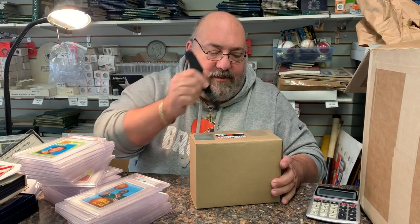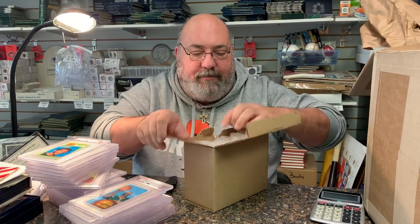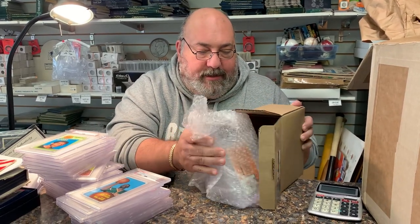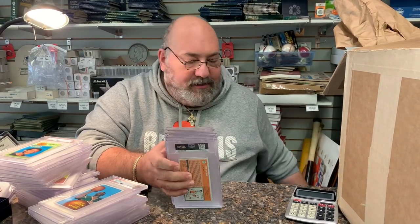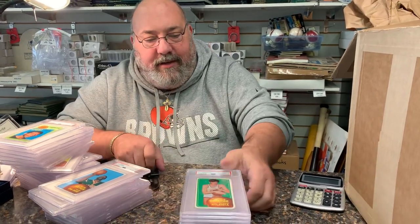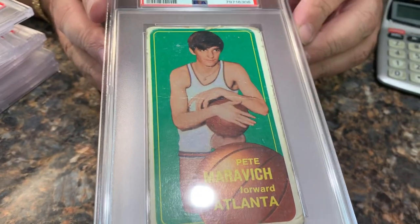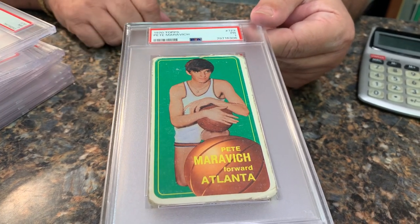The 1970 basketball cards are notoriously hard to get high grades on, especially with how stingy PSA is being now. Being oversized cards, they were often banged around, but these came right out of a box. Now this next card is one I had from when I was a kid — I decided to send it in. It's a Pete Maravich in a Poor 1. It's definitely a poor one, but it's his rookie and it had sentimental value.